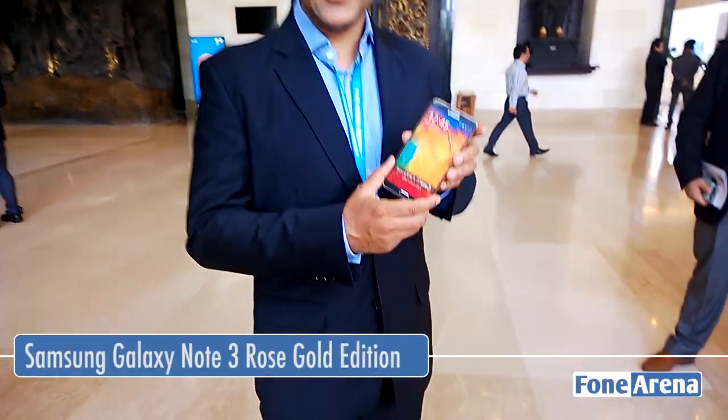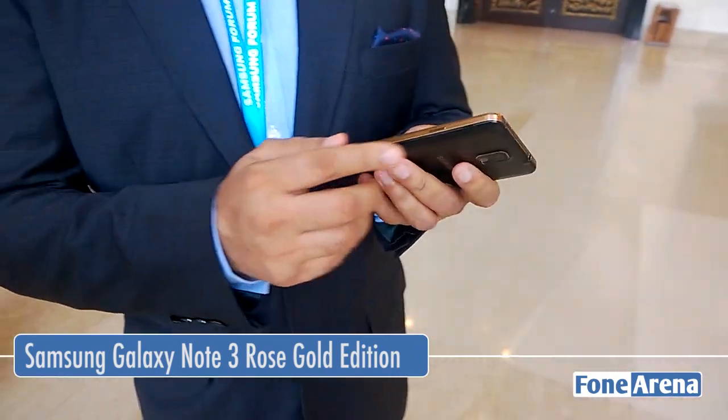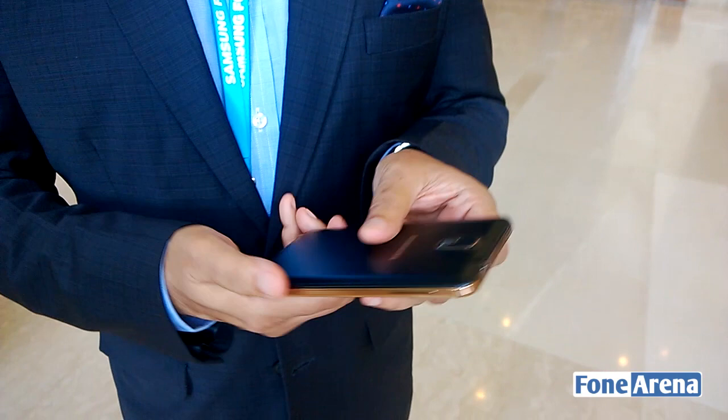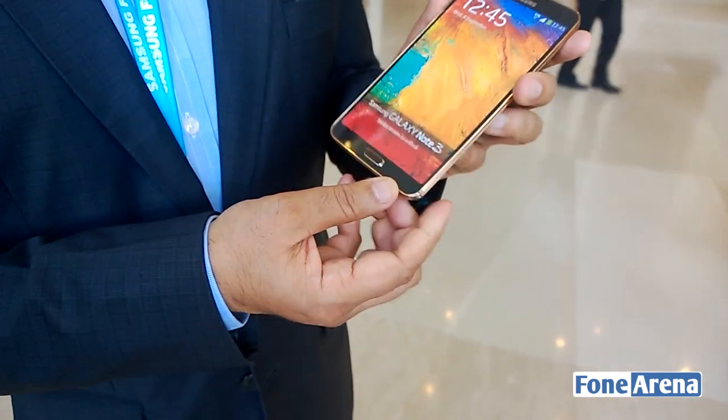Hi, we are also showcasing the brand new Note 3 color. It comes with the rim of rose gold and at the back of course there's a black stitch cover, leather white. So it gives a beautiful look.